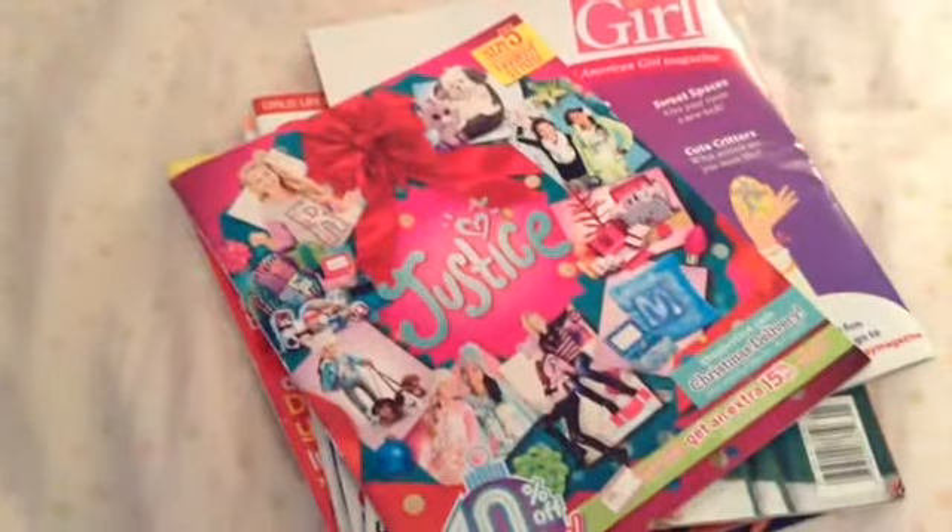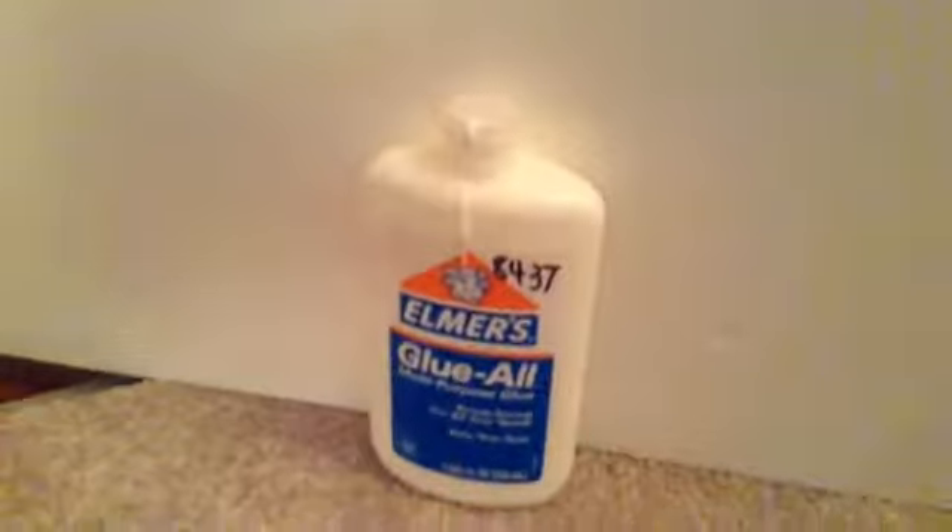Now we're going to be making a friendship journal and decorating the front to make it look like a collage. What you'll need is magazines, a pair of scissors, a notebook, Elmer's glue, some scrapbook paper, and a paintbrush.